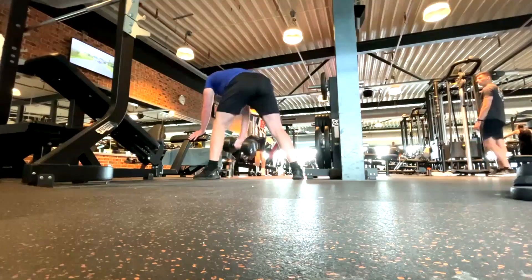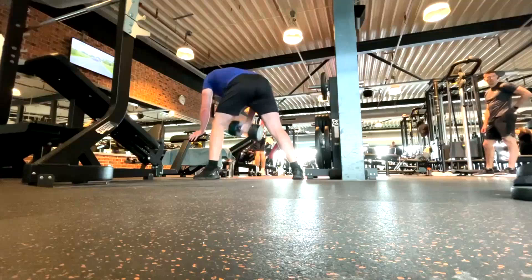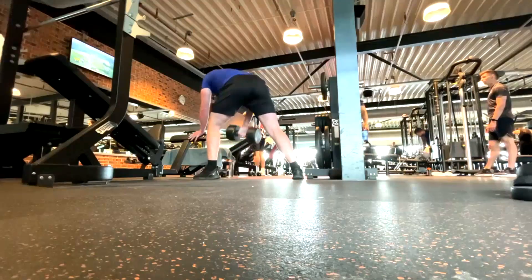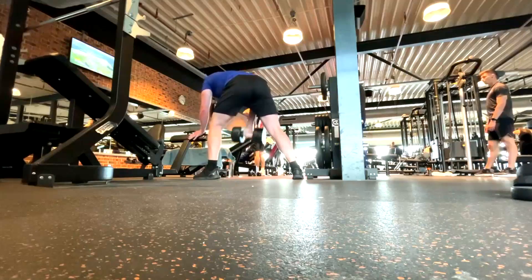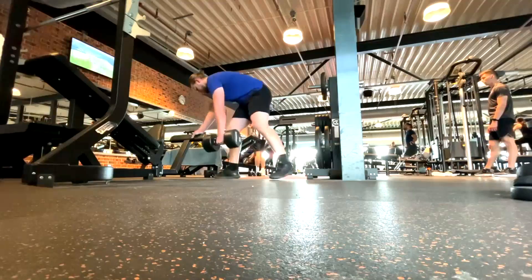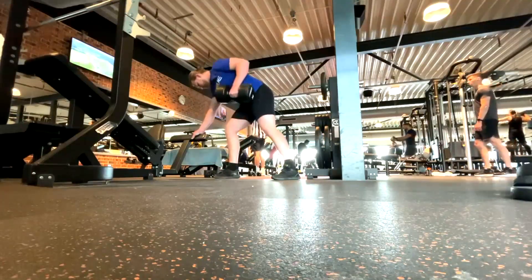Afterwards he does one arm dumbbell rows. I had to show him some of my clips on these so that he understands what I'm looking for on this lift. I've done a lot of clips on this lately, showing people that I really want them pulling up to the chest, not the hip. I want them bent over more if we want to build the most lats and get the most muscle and most mileage out of this exercise.